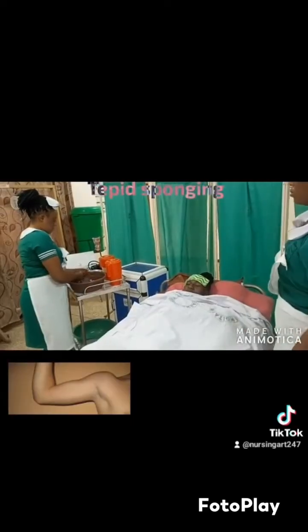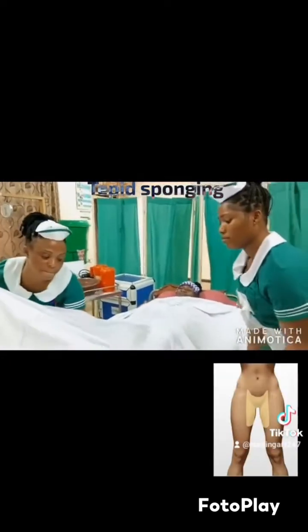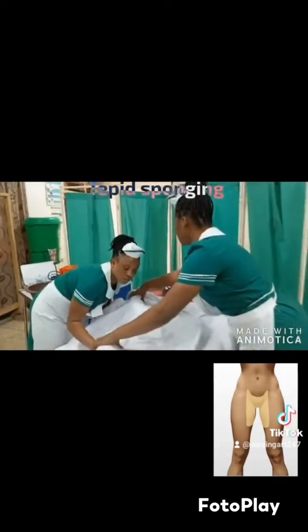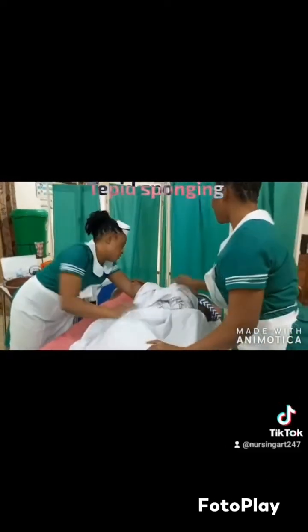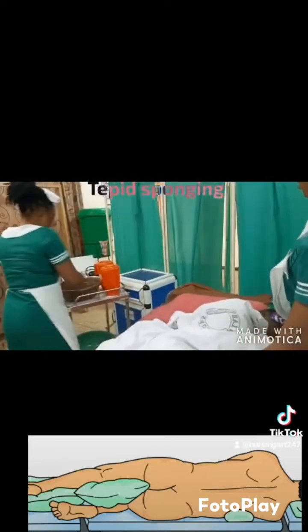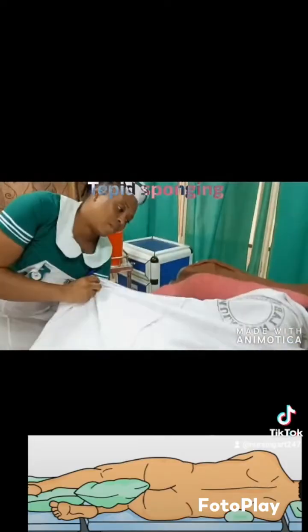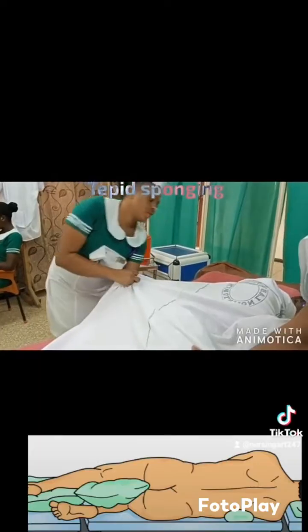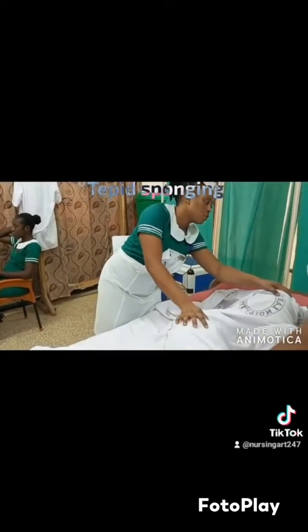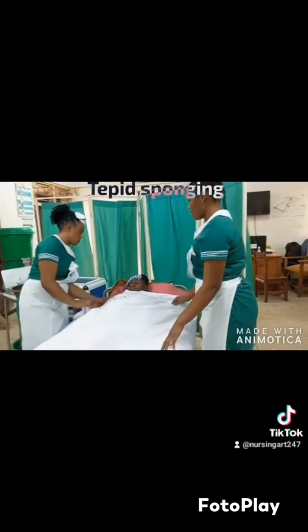You place one flannel sheet in the armpit — because you can't expose the patient, you place it carefully — and some in the groin, which is the space between the patient's thighs and the genitalia. Then you turn the patient to one side and clean the back, leaving spots of water on the back. Ideally you cannot expose the patient's nakedness like that, so you do it carefully under the sheet.